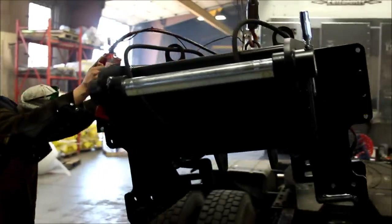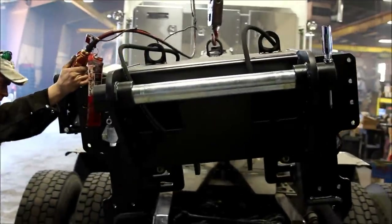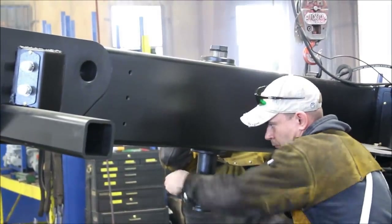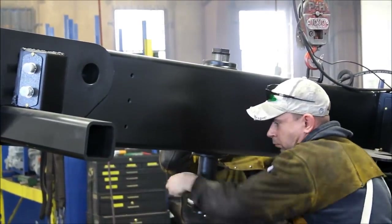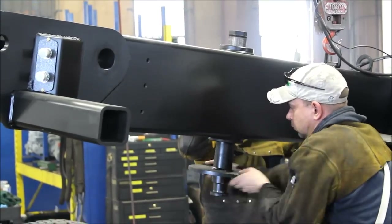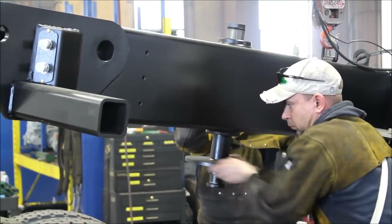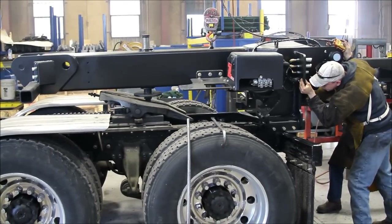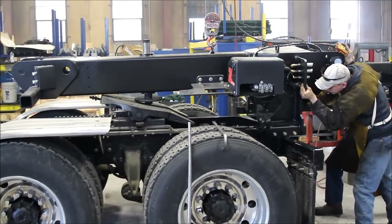Release the locks on the fifth wheel plate. Before lowering the beam onto the truck, raise the kingpin so the beam sits level. Lower the beam onto the truck and lock the kingpin into the fifth wheel plate.